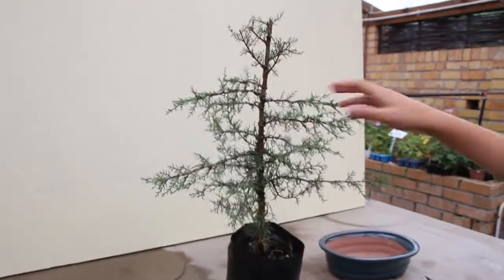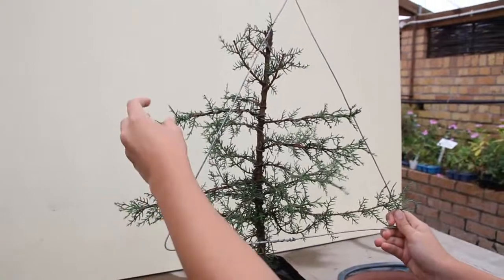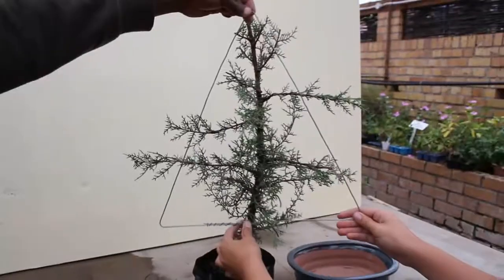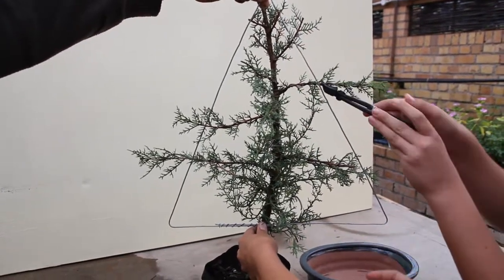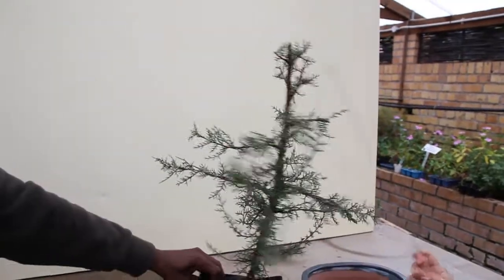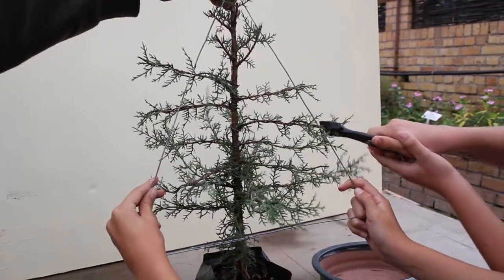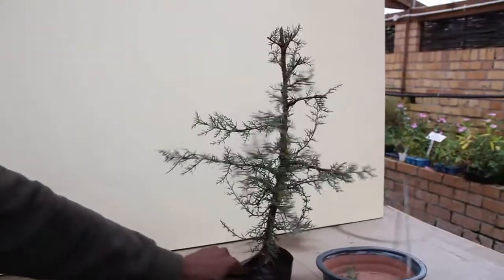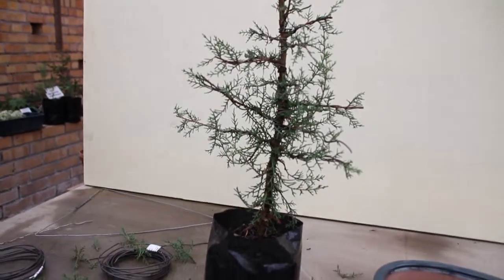After you have wired all your branches and bent them all horizontally, you need to use your shape and cut off all the extra pieces — also the little branches you didn't use and those at the bottom. Now you put your triangular shape, or whatever shape you used, on top and cut off all the extra pieces. You need to cut it three times from different sides so it will be a triangle shape at the end. After you've done all your cutting, you need to cut off all the bottom branches.